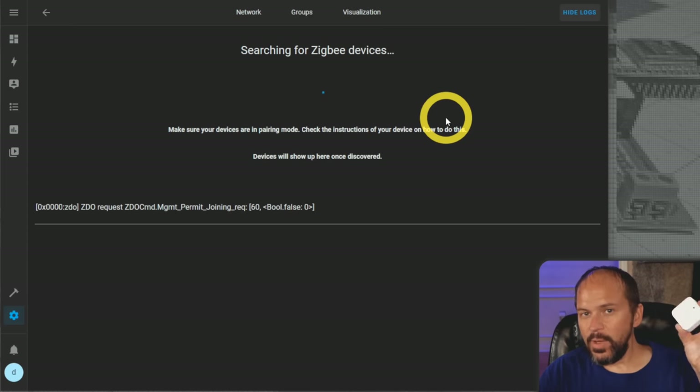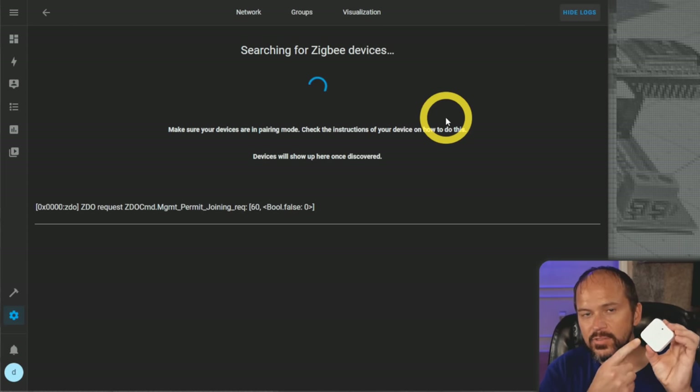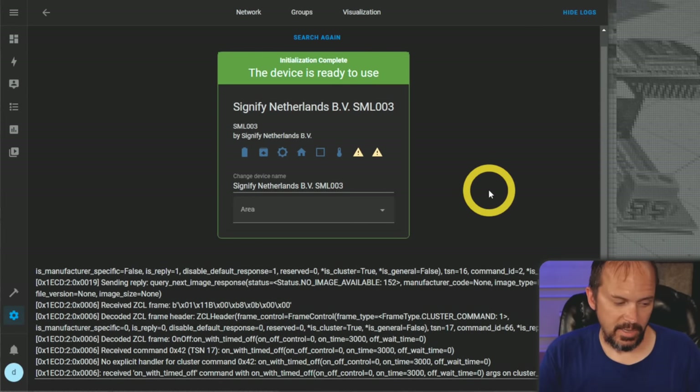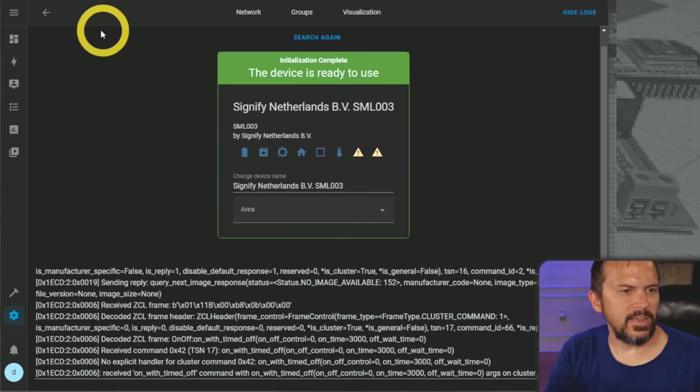The Third Reality device didn't pair, which is fine — it is a new device. I'm going to try with the Philips Hue motion sensor; I know this works with ZHA. And there's one other device I wanted to try: some YOLAX shades. I wanted to see if these worked with ZHA. They're pretty nice little shades, and they do have a ZigBee motor built right into the roller shades. It does have a little RF remote, but we'll see how it pairs up.